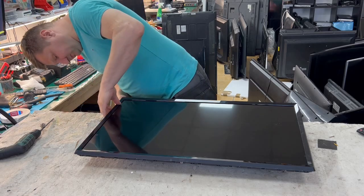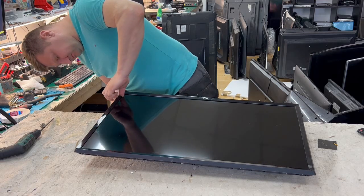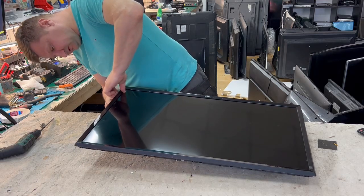Let's remove this plastic frame — there are a couple of clips here. Just release these clips.